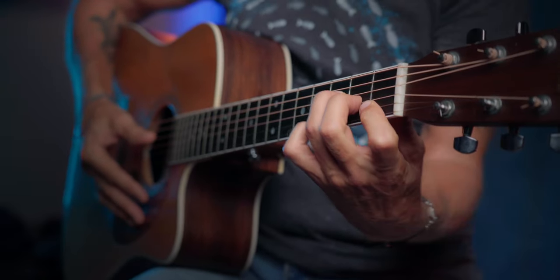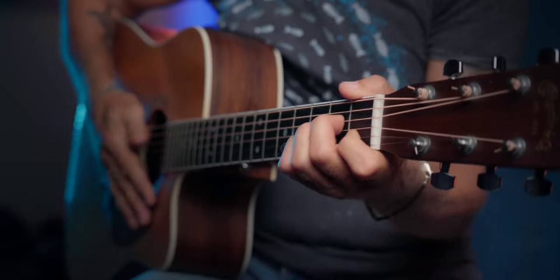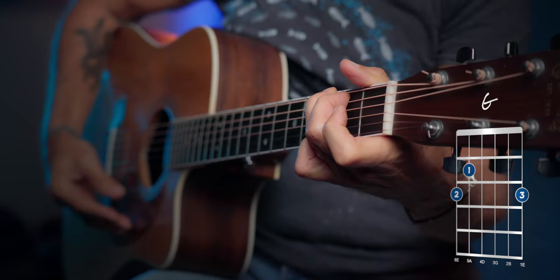Now let's go through the chords real quick. We'll start with an F, and then we go to the Dm7 we're going to be playing in this case, then we go to Am, and then to G. And on top of these chords, we're going to play the simple melody.